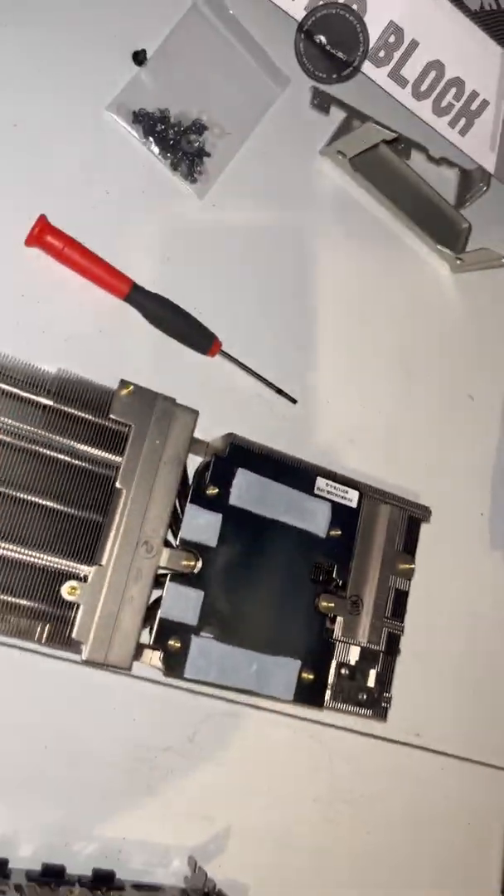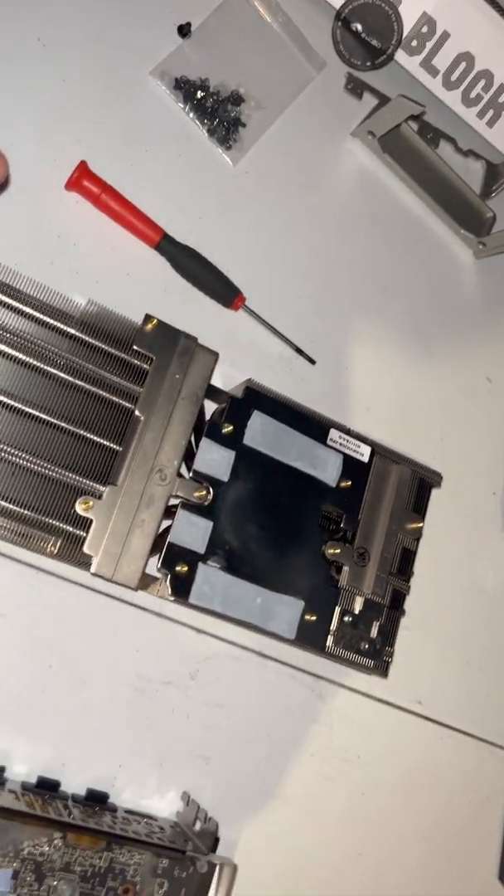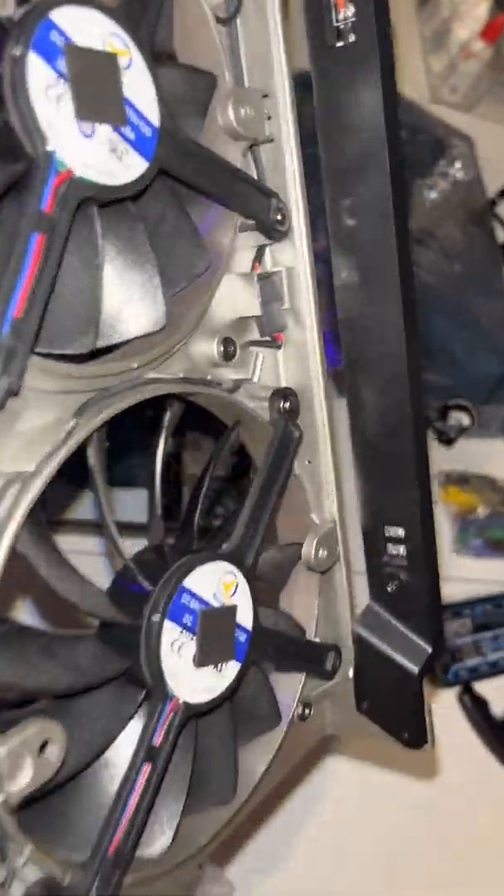Yeah, it was fairly easy to take apart. You really do have to pay attention — some of the stuff on this card does not have to be taken off. Like these little screws, you don't have to undo those. Those just hold the plastic pieces on. I don't give a shit about the Radeon insignia.